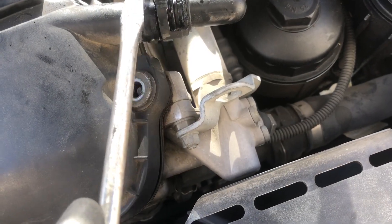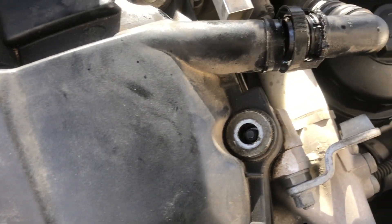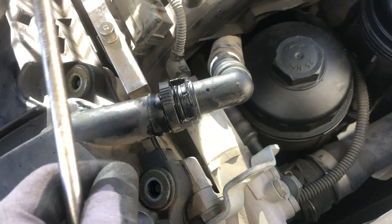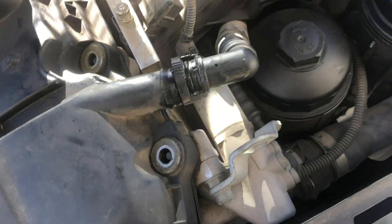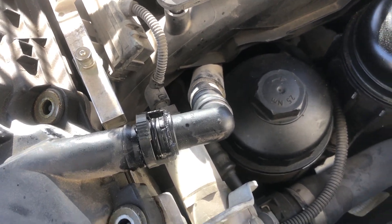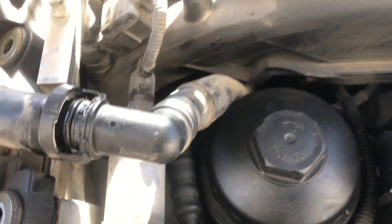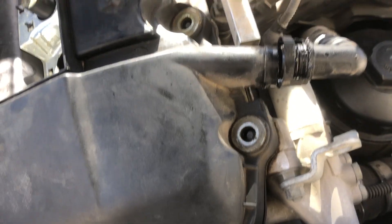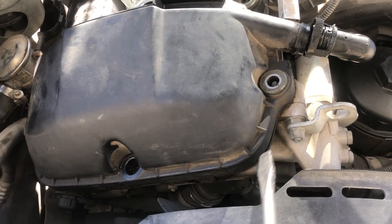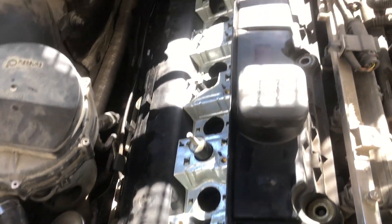This one is a pain to remove because they get stuck, and you have to be very careful — with old age they become brittle and you might break it. If you break this one you're going to have to do a CCV repair, and changing that hose down here is not an easy job. Now I'm ready to take out the valve cover — there are about 15 bolts holding it.